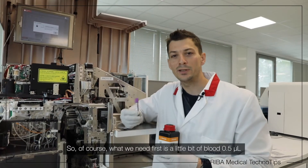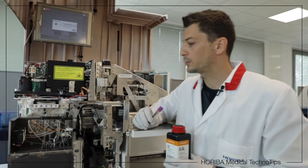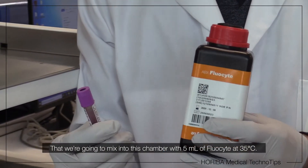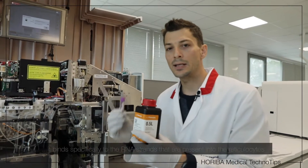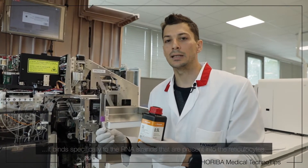So of course what you need first is a little bit of blood — 0.5 microliter — that we are going to mix into this chamber with 5 ml of fluorocyte at 35 Celsius degrees. Fluorocyte is a specific fluorochrome in the sense that it binds specifically to the RNA strands that are present in the reticulocytes.